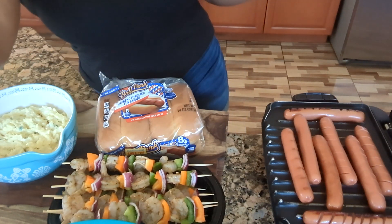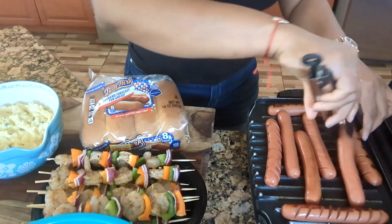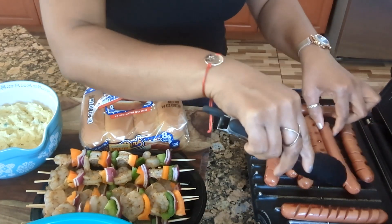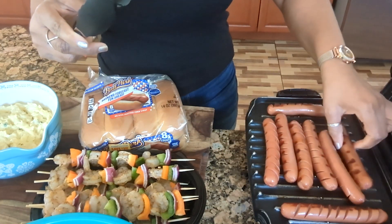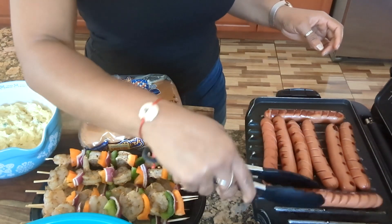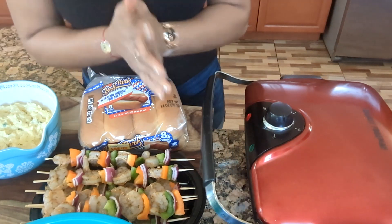Now let me show you guys my hot dogs. After that I'm going to cook my steaks — my pan is already warming up. So I'm going to let that cook for a little bit. They're almost done — you see this one? Almost ready. I cannot wait for Memorial Day so I can have some fun on the grill. Let me cover that up.